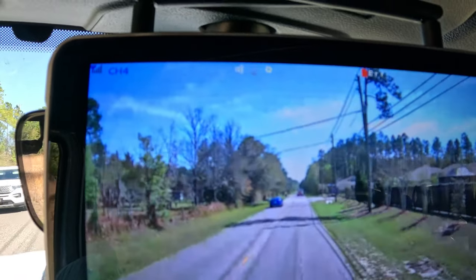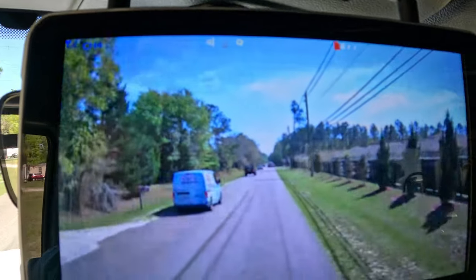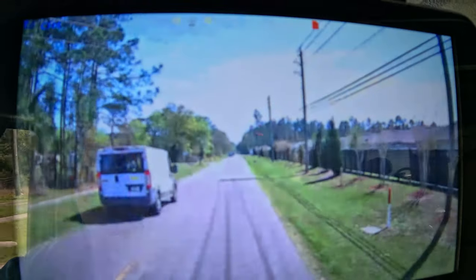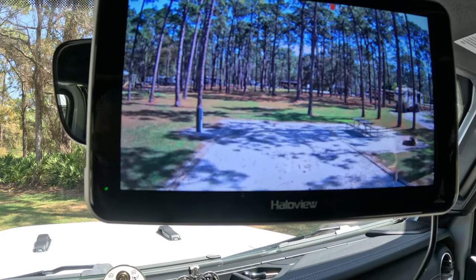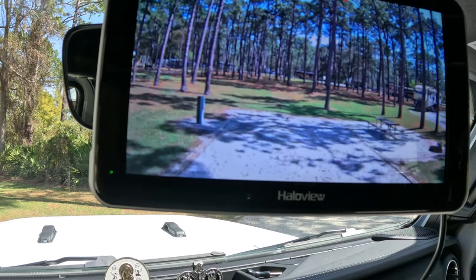Here's an example of it being used as a rearview mirror — you can see I'm driving down the road and this is what it looks like behind my trailer as I'm going. Then we get over to our campsite, and this is what it looks like as I'm backing in using the camera.